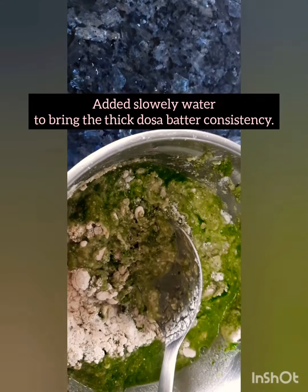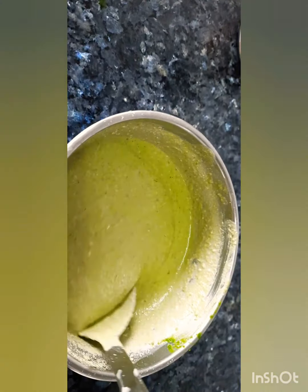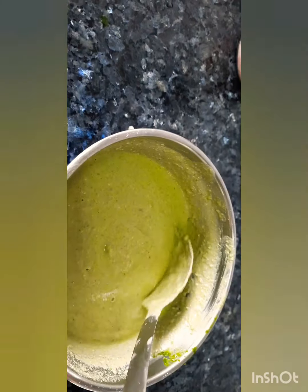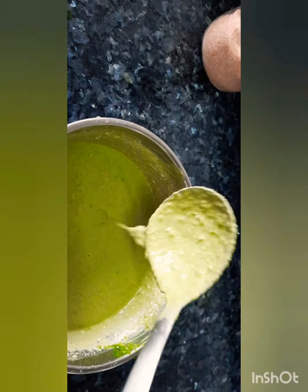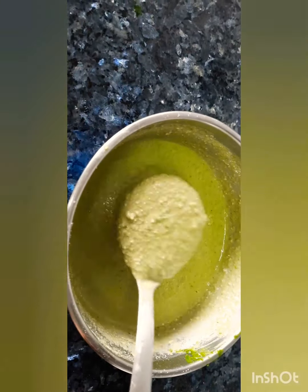Mix it slowly — add the water gradually, don't add it all at once. The batter is now a nice consistent texture. Keep it for 10 to 20 minutes; 10 minutes is also enough. It will get a little thicker because of the oats. There should be no lumps — if there are any, mix it nicely. We will keep it for 10 to 20 minutes.